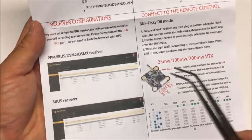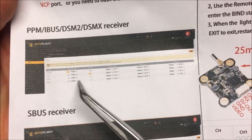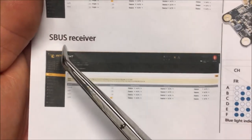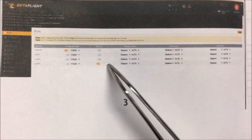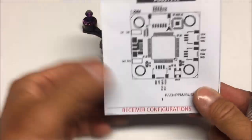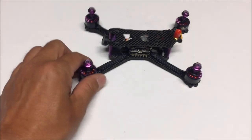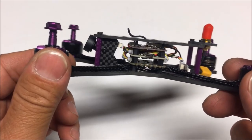On the other side of the instruction paper is the receiver configuration. PPM, iBus, and DSM receivers will use UART1 on Serial RX. The S.Bus receiver, which we have here, will use UART6 on the ports for Serial RX. A very informative piece of paper — thank you, Fury Bee.